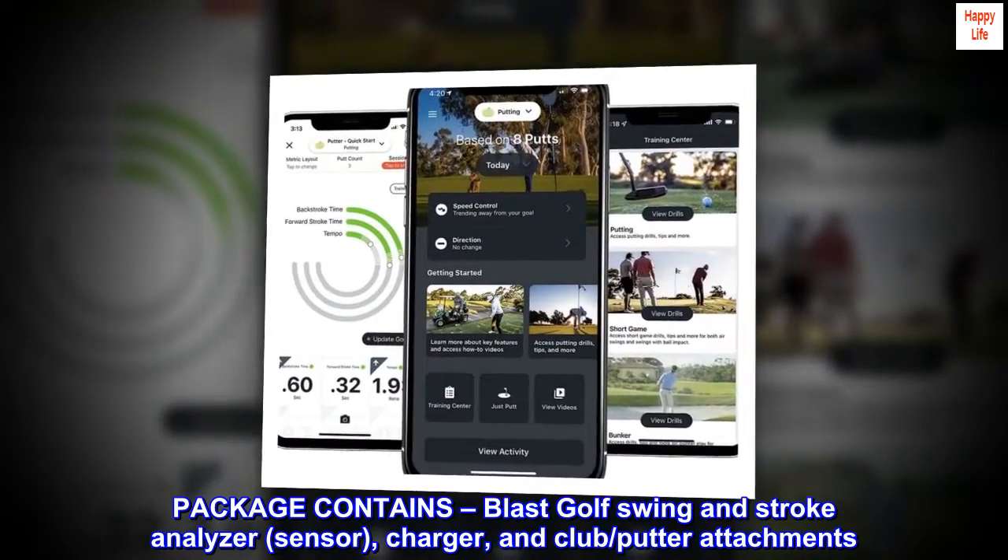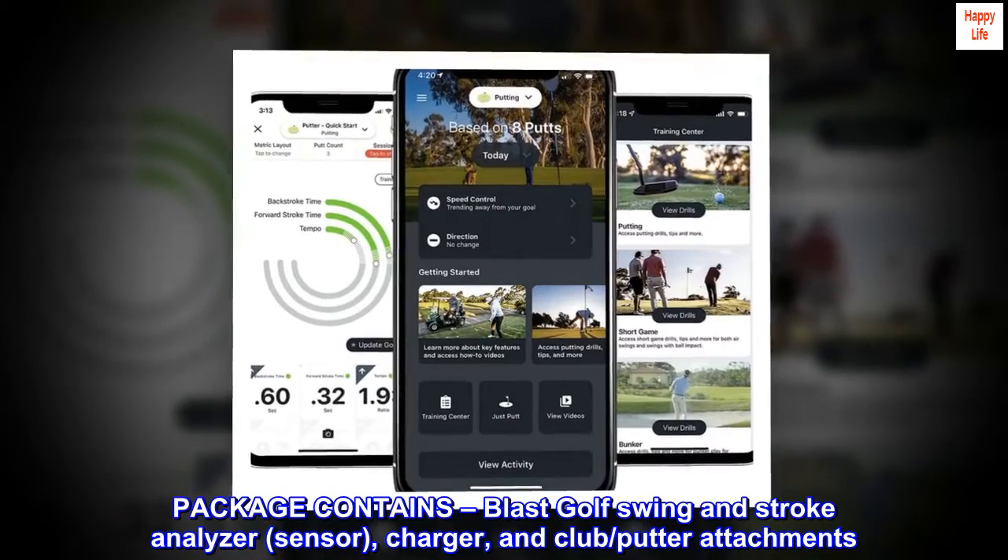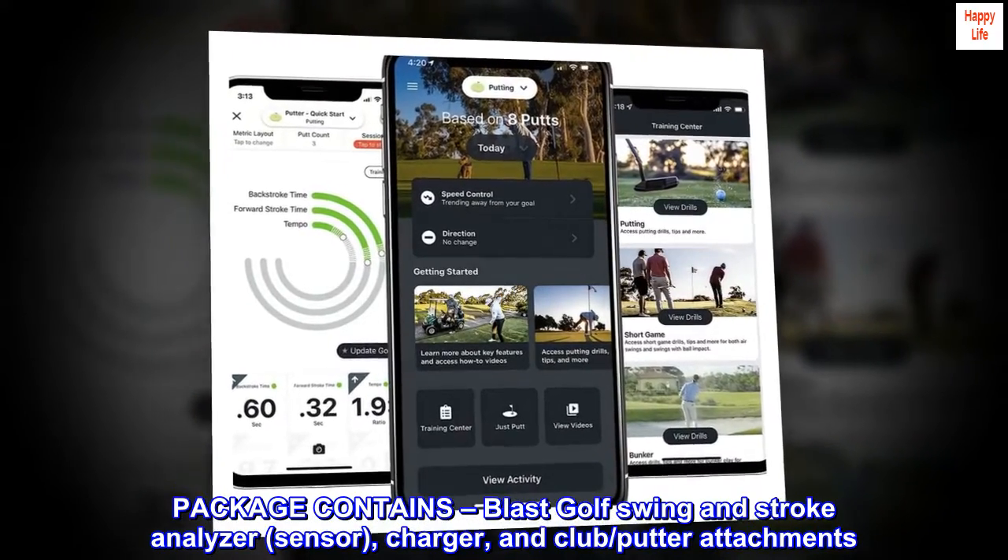Package contains: Blast Golf Swing and Stroke Analyzer sensor, charger, and club and putter attachments.